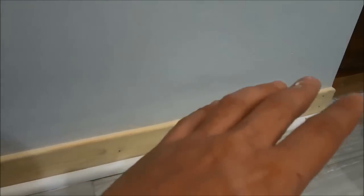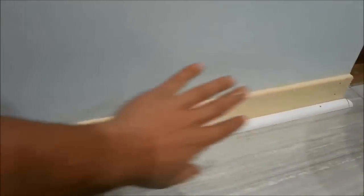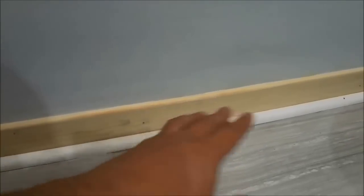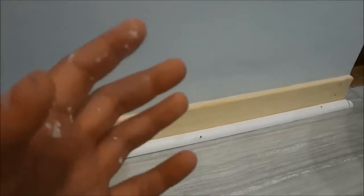Now all that I have to do is give this drywall compound enough time to dry. And once it has dried I can simply paint over the baseboard and the gap will be completely covered. And as you know you can definitely paint over drywall compound really easily. It is literally that simple — that is how you fill in the gap between the wall and the baseboard. And that is all I have for you today. Thanks for watching.